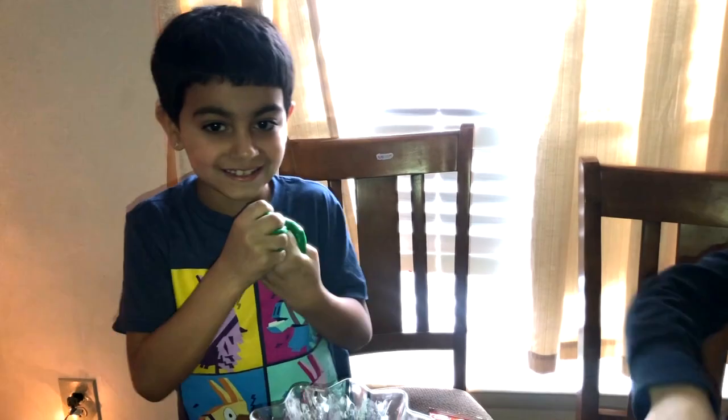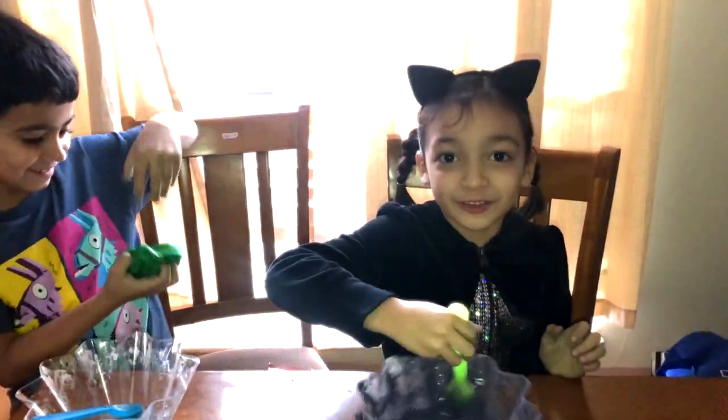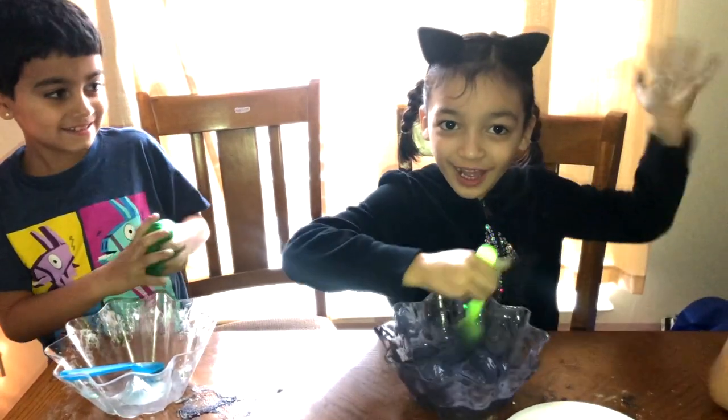This is the end of our video. Bye guys! Stay tuned for our next video. Bye!